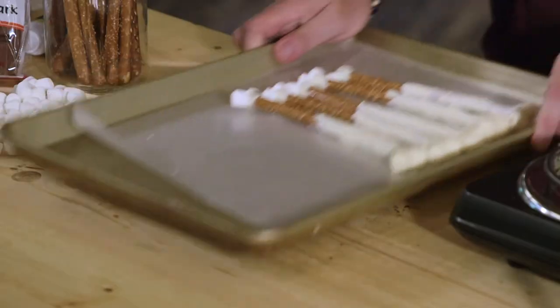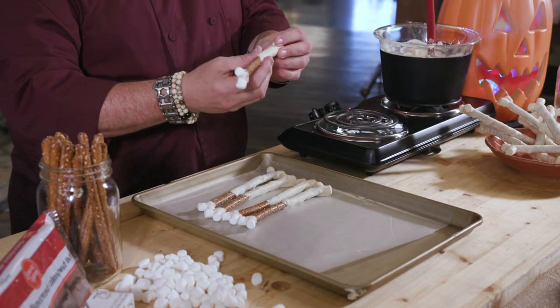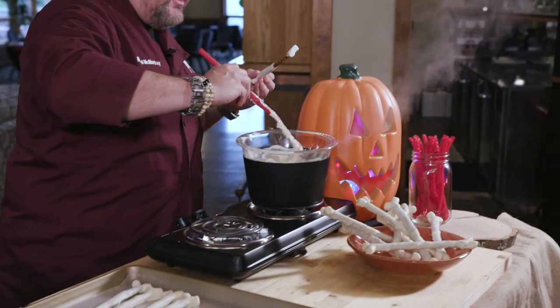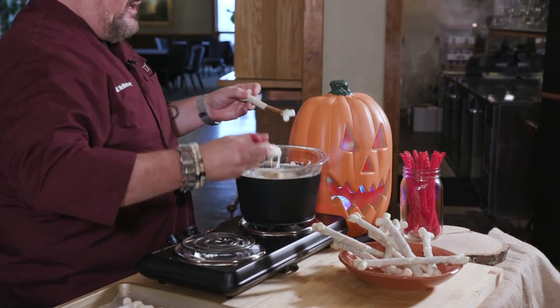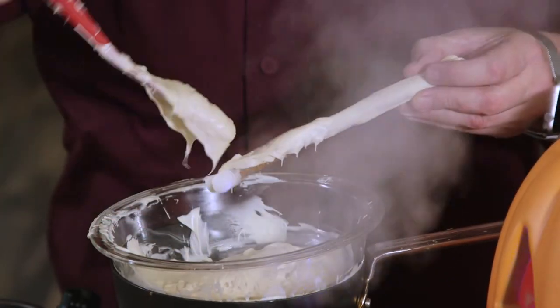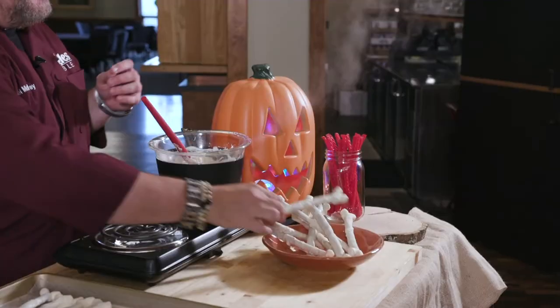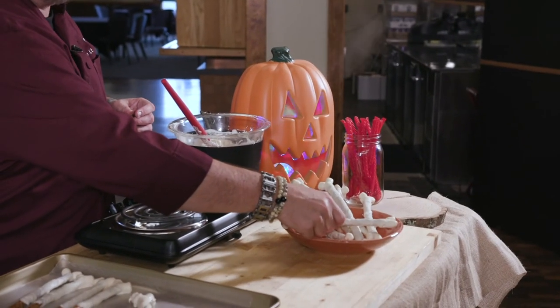Alright, so I have the next step ready here. Now you've got this side done, and you want to do the other side. These are all firm, and you want to take your white chocolate and do this side. You follow the exact same technique — cover everything completely. If you look right over here, you've got your bones, and I've got a little bowl of bones right here.